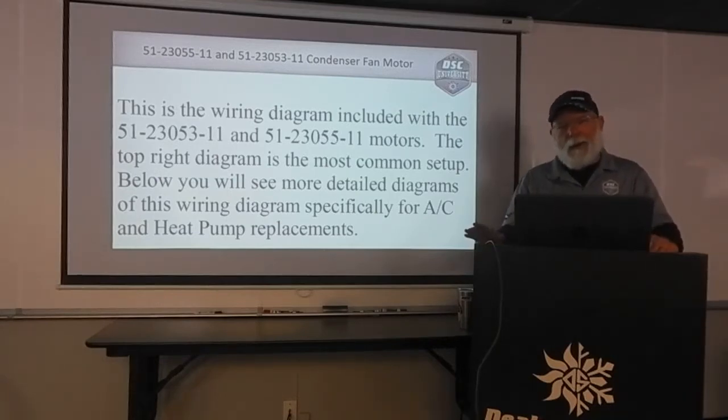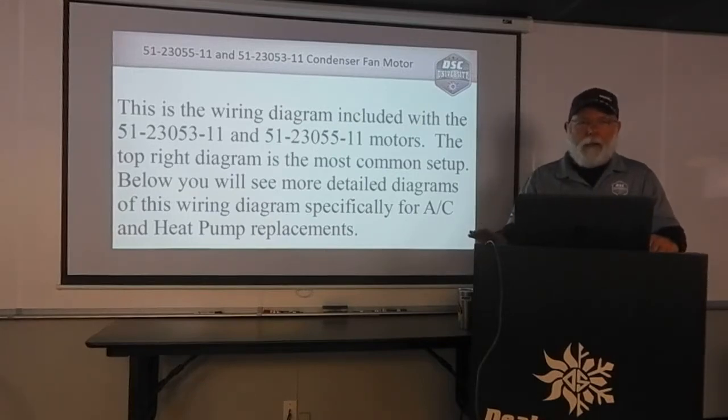So we're going to take a look at the wiring diagram that comes in the box with them, look at some things in it, then we're going to take a look at a couple of wiring diagrams that I've made up that might be a little bit clearer.